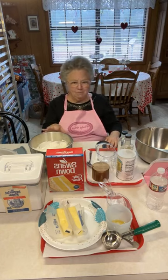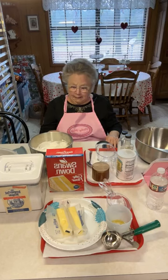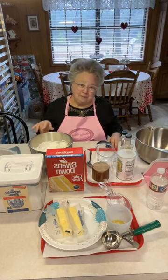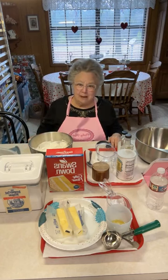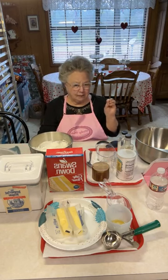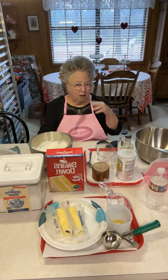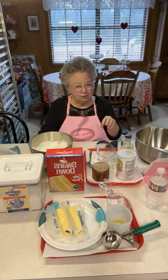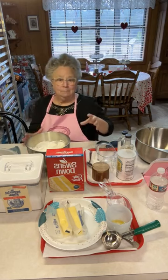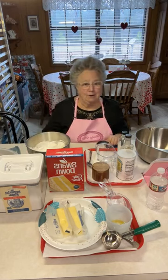You have to beat the egg whites separately, so we're going to get started so we can get this in the oven. A lot of memories around this cake — I've baked it several times but don't bake it often. I'm not actually putting almonds around the cake and I'm not using the same frosting I originally used, but I'm using the same cake batter recipe.